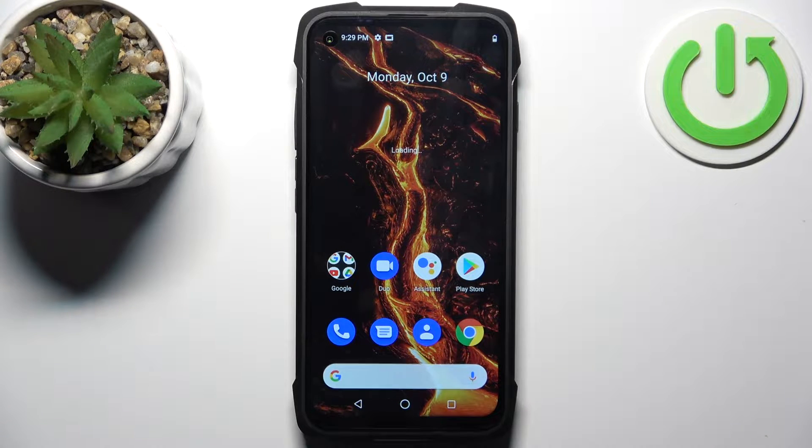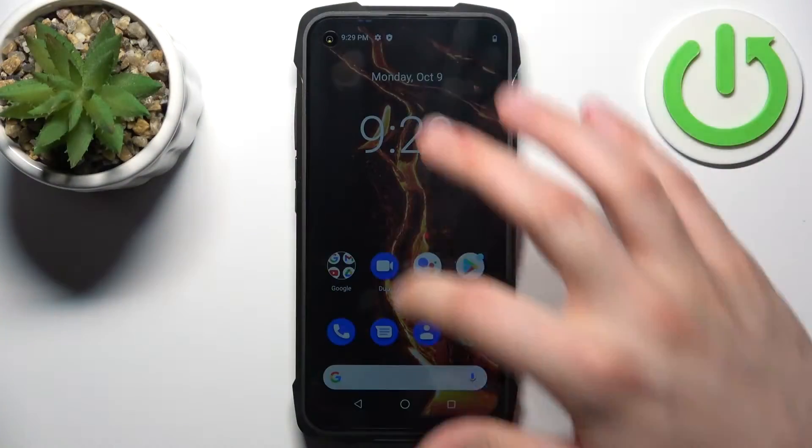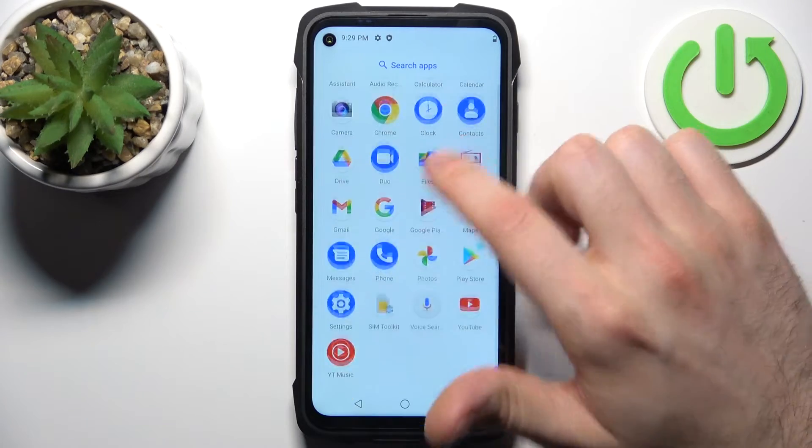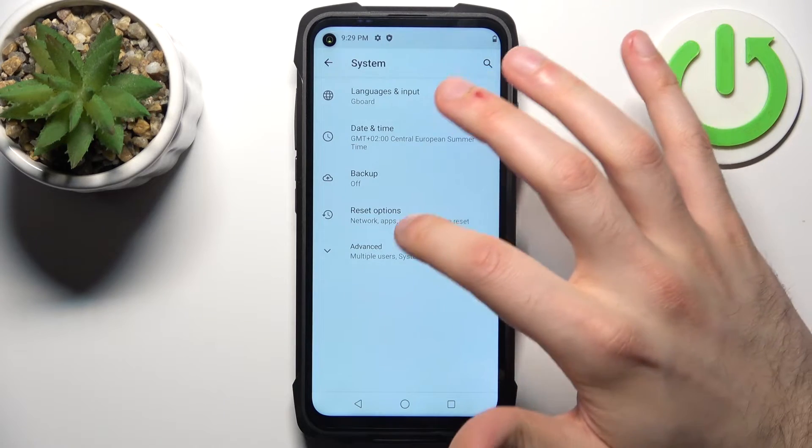Here I have the Cubot King Kong 7, and today I'm going to show you how to perform a factory reset operation on this device. First, you should open Settings, then go to the System section.